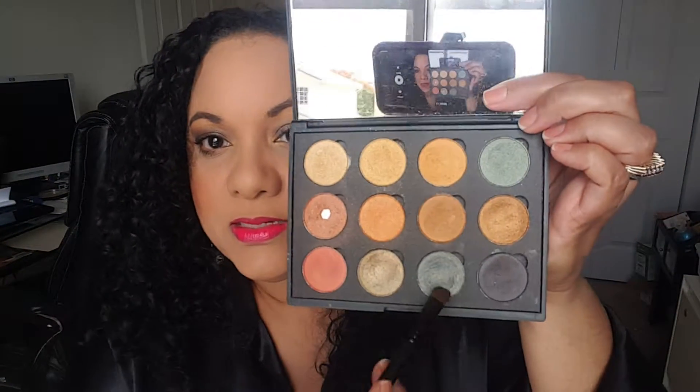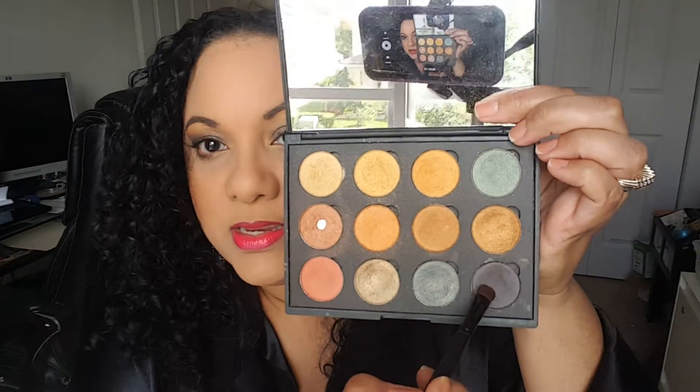So we have our eyeshadow brush. As you can see right now, the brush is clean. I'm gonna go ahead and take it and dip it into this black shadow right here. Go ahead and swatch that on my arm, my hand, for you guys to see.